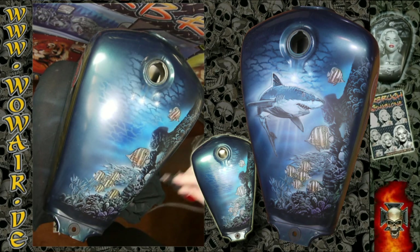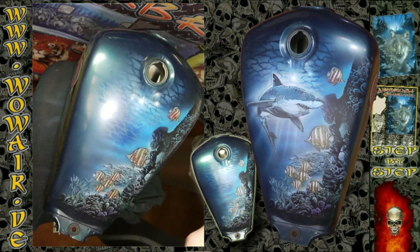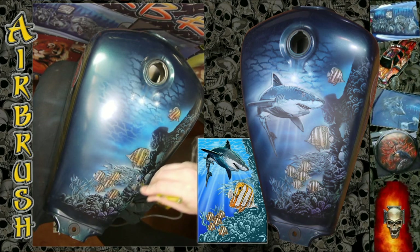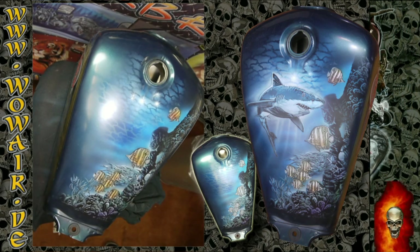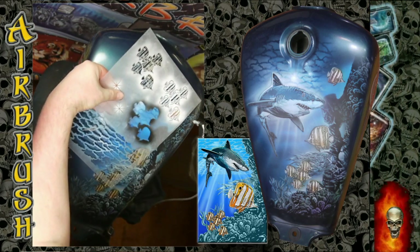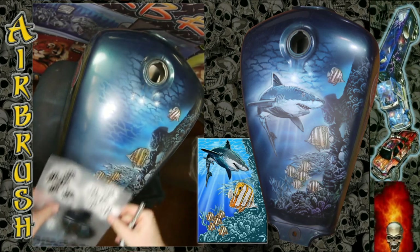You can use the cover-up stencil if you don't want color on the outside, but for me this is accurate enough. I've done the fission orange and now I'm using the full white stencil to do some highlights again.